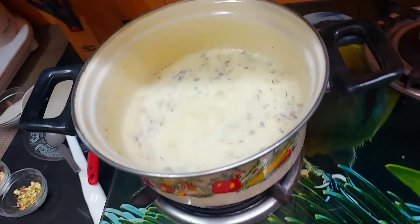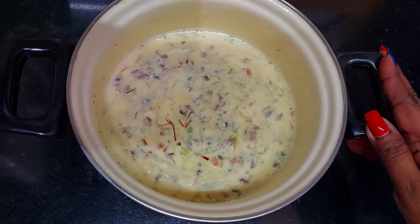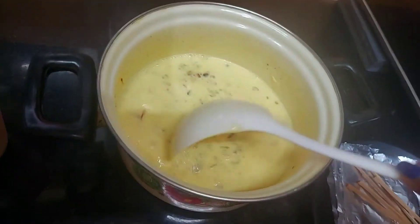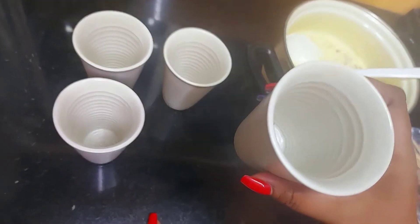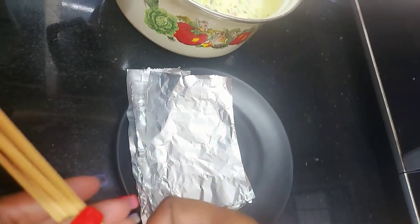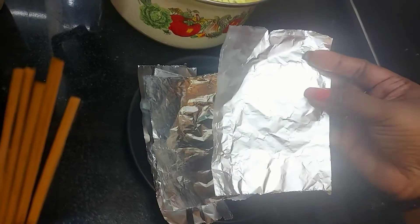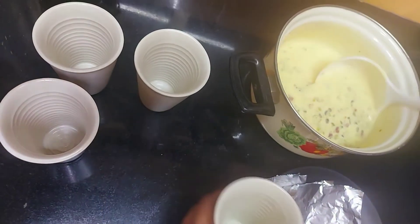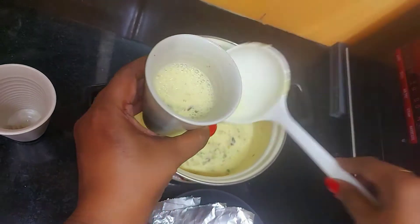Now we will take this off the flame and let it cool. I have taken a kulfi mold - you can use aluminum or plastic molds, whatever is available for you. I have taken these kulfi sticks to put inside. If you don't have kulfi sticks, you can use ice cream sticks. I have cut some aluminum foil pieces to cover the molds.